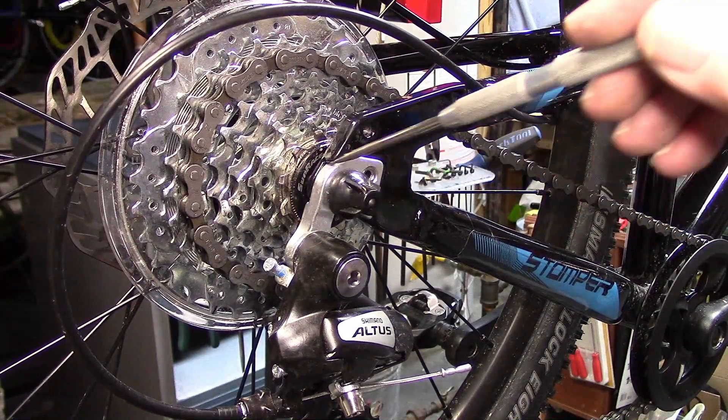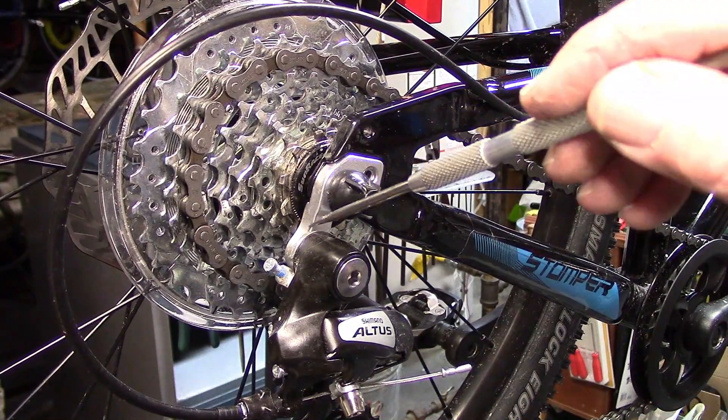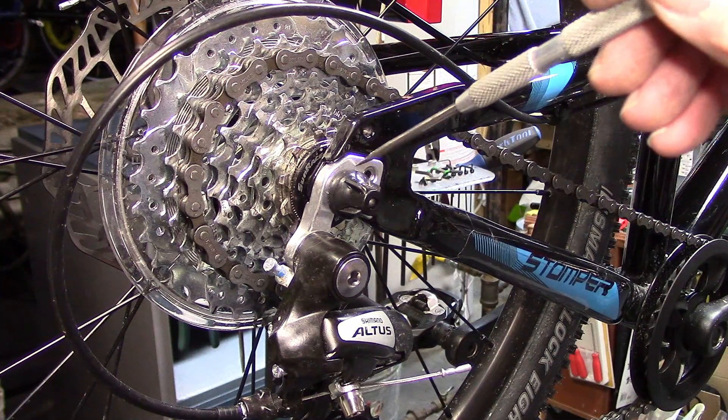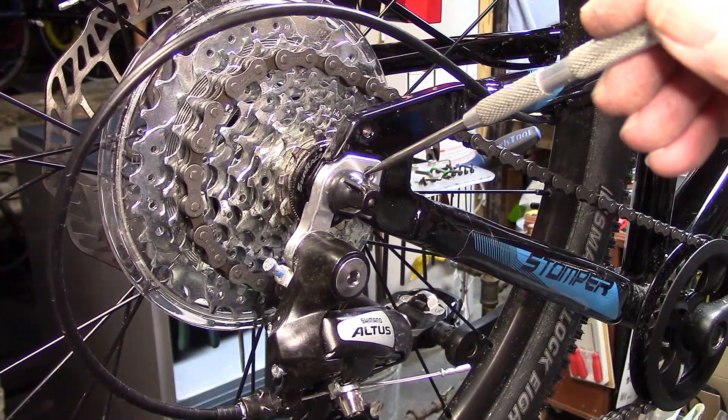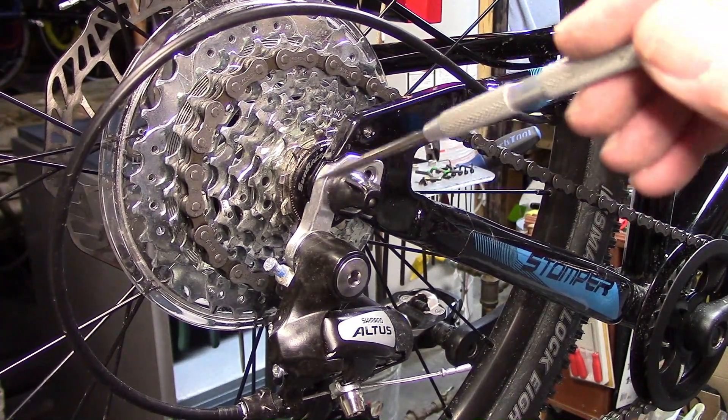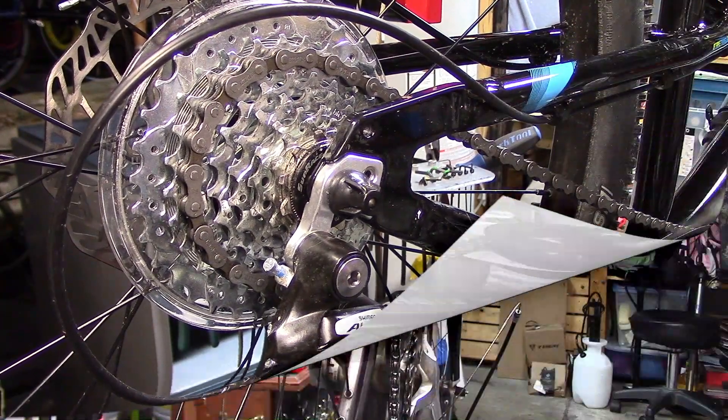Most of today's mountain bikes have detachable hangers, so that if they get bent or damaged, we can easily replace them. It's a good idea, when you first get your mountain bike, to buy an appropriate extra hanger, so if it's damaged, you can quickly put on a new one and be out on the road.